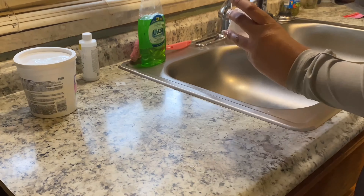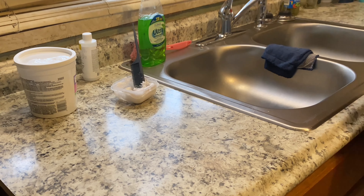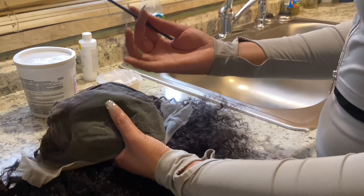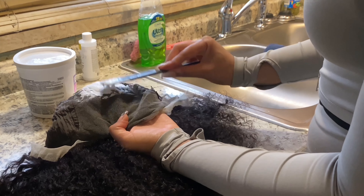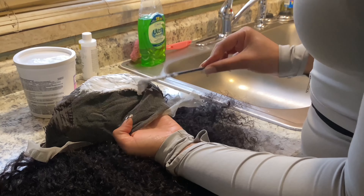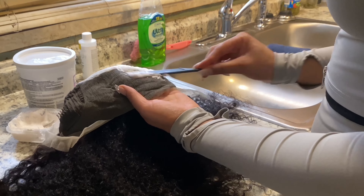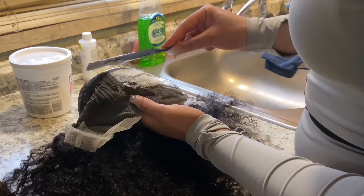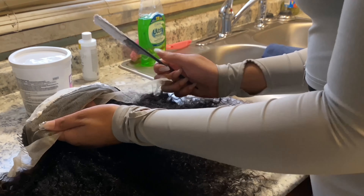After I get it to the consistency I want - a nice thick consistency, not runny, just like toothpaste - we're going to flip that wig inside out so that we can start bleaching these knots. When I'm bleaching the knots, I like to start from the back and work my way to the front. I'm making sure to get the edges and every nook and cranny, every fold - pressing in that product so that the bleach can not only bleach the bottom of the knots but also the top.